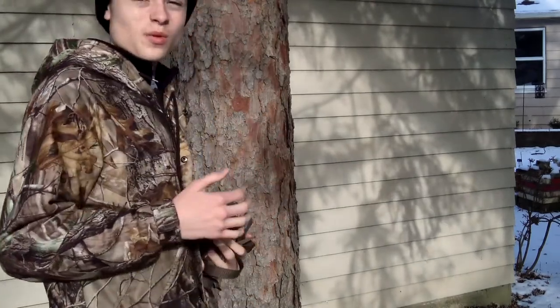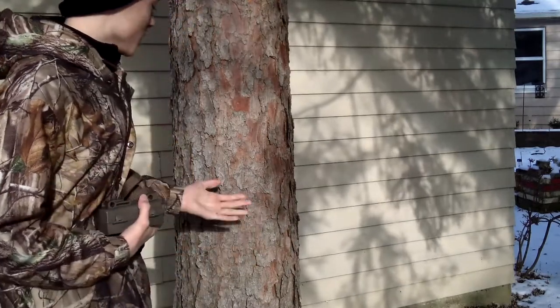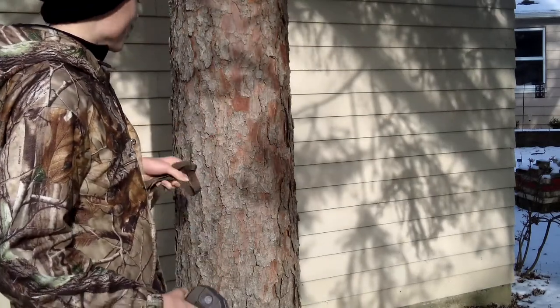Okay guys, I hope you guys can see this really well. The sun's shining in my eyes, so that's fun. I'm going to do it on this tree. We put it just like this and we'll wrap the cord all the way around. This tree is a really good tree.